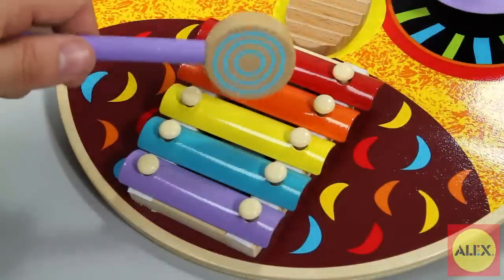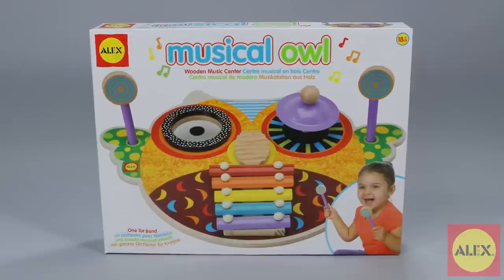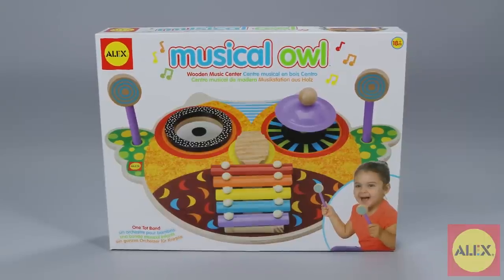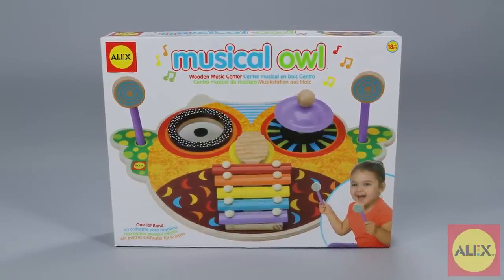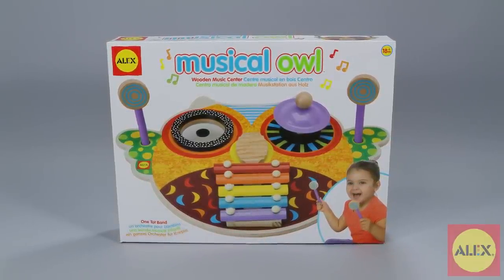There's no wrong way to create music and now baby can get in on the fun. The Alex Toys Musical Owl is the winner of multiple awards such as the NAPPA Children's Product Award and is recommended for ages 18 months and older.